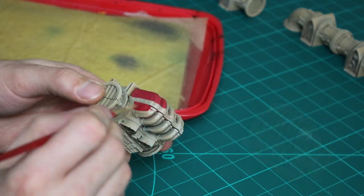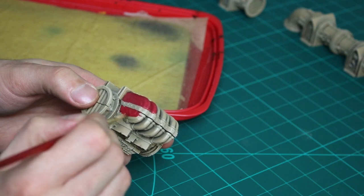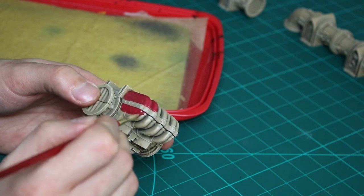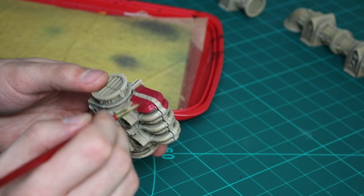Next I paint the pipes that are connected to the control station, and the cylinders that are attached to the pipes, in Mephiston Red. For reference as to which parts to paint red, have a look at the artwork inside the Command Edition manual.